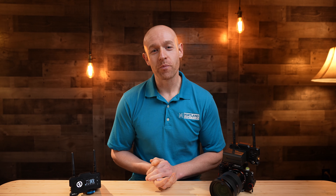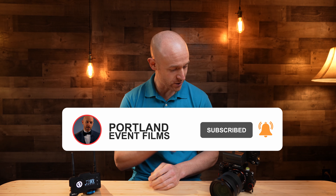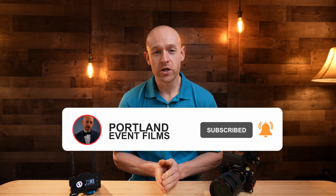My name is Alex with Portland Event Films. If you're new here, consider subscribing. I do a lot of videos on different video equipment for video production and live streaming, and today I want to talk to you about these two — just picked these up — the Hollyland Mars 400S Pro.